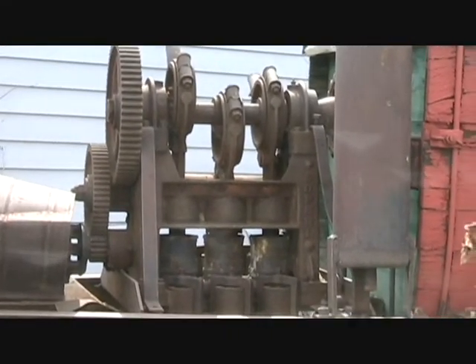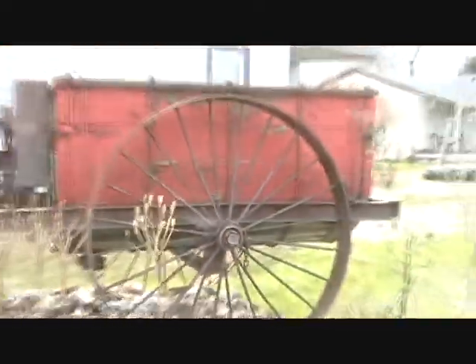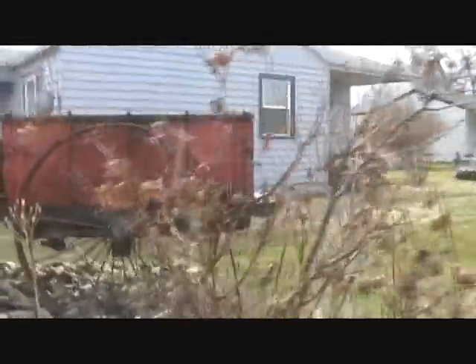There's the pump. See the engine up front, and then this pump — there would be some hoses attached to that pump, and a couple of guys would walk along and spray the apple trees with pesticides or whatever.